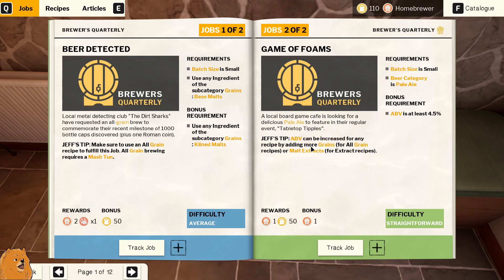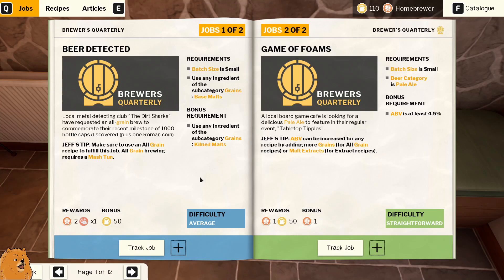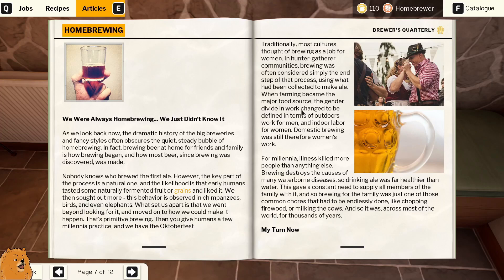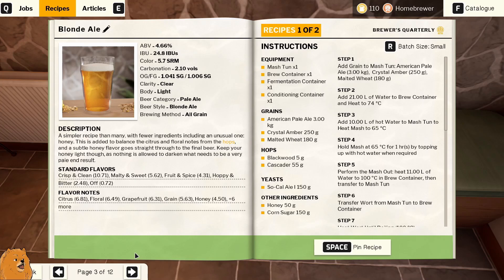Okay, so ABV can increase for any recipe by adding more grains for all grain recipes, or more extracts. We're starting to learn it. Last time I was trying to figure out how to adjust things. So it looks like we've got a pale ale and a blonde ale here. The mash tun is a specialized container for all grain recipes to extract fermentable sugars. Extract based brewing doesn't require a mash tun as the sugars are already in a consumable state. So we can do a Belgian IPA or this blonde ale.